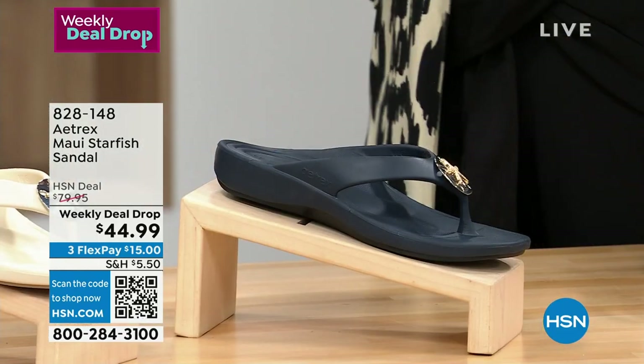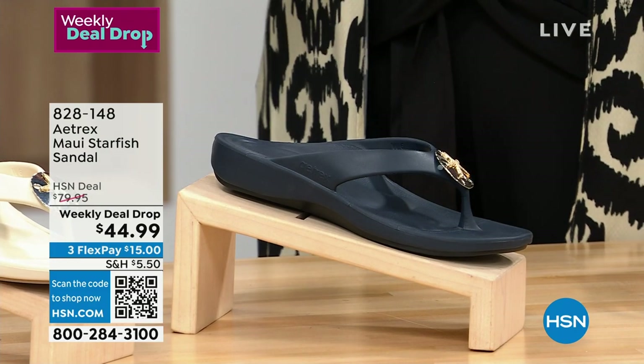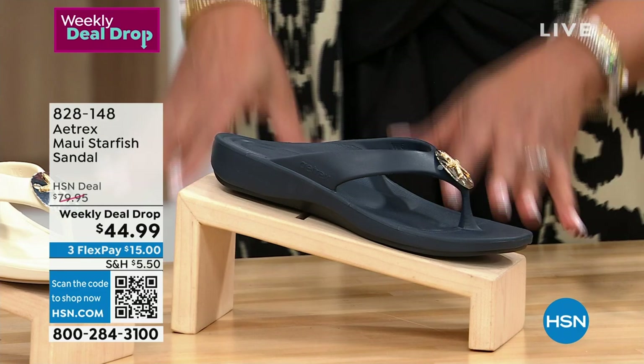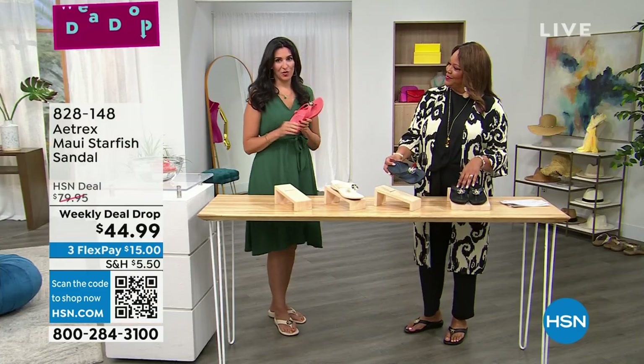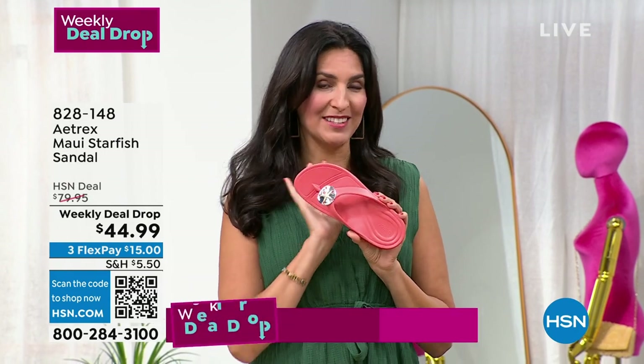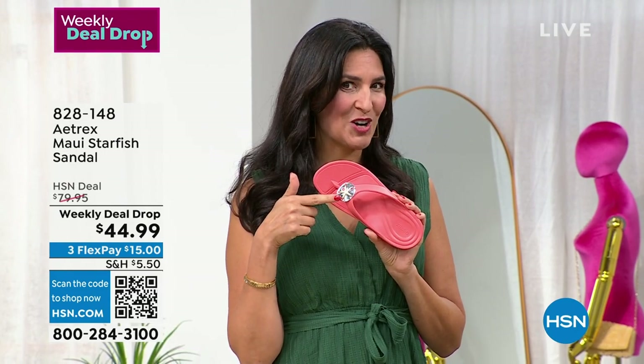I love these shoes because you guys are known for giving us wonderful, adorable orthotics to help support our back, knees, and everything else. So tell me about this. Every summer for four years in a row, we have brought you a special on the Maui — it's always a little bit different.